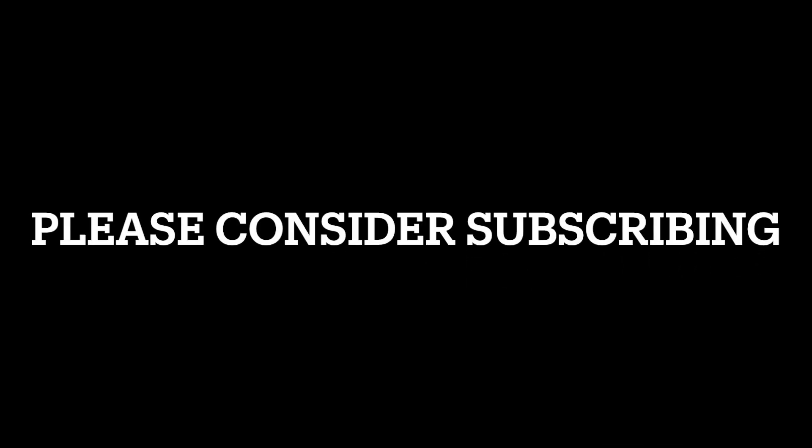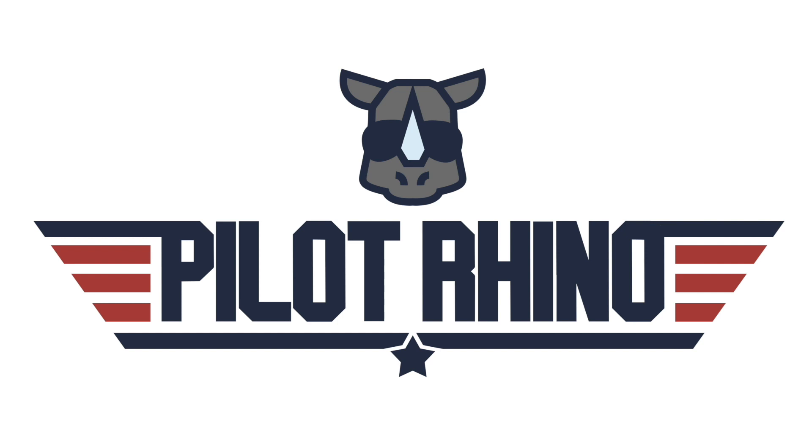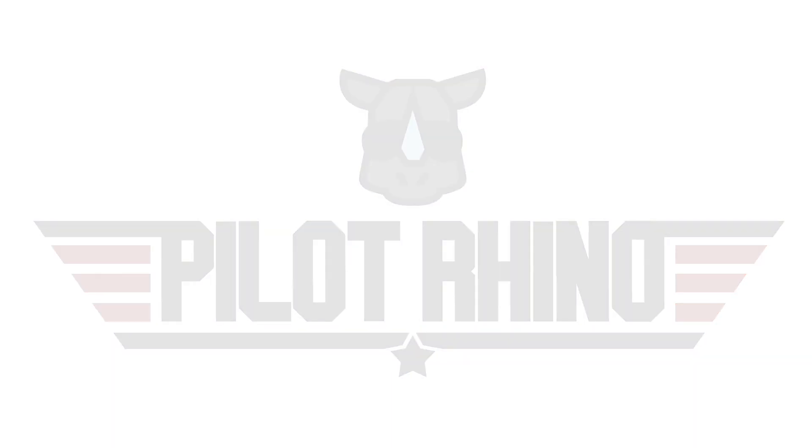If you're enjoying these builds and thinking of getting your own airplane, my Vans builder number is below — it would be great if you could put that builder number on your kit when you order. My Patreon page is also below if you want to go over there and support me. Have an amazing day, bye bye. We'll see you next time.